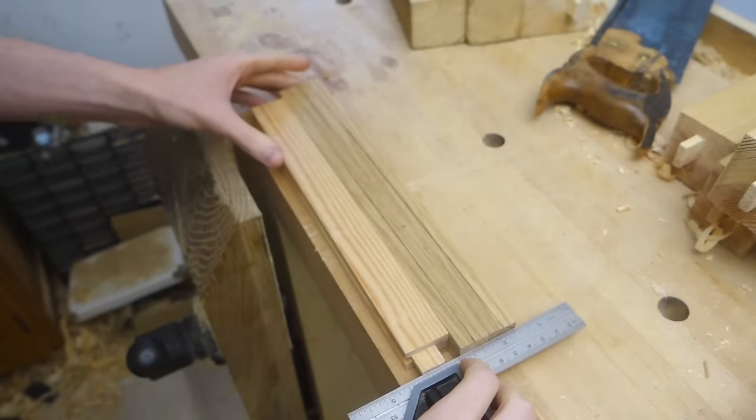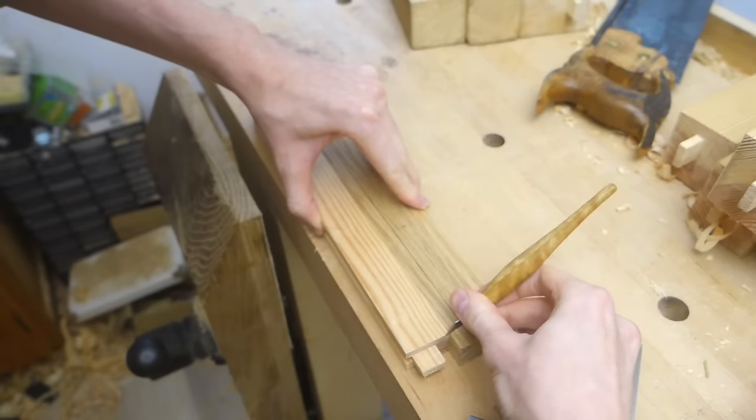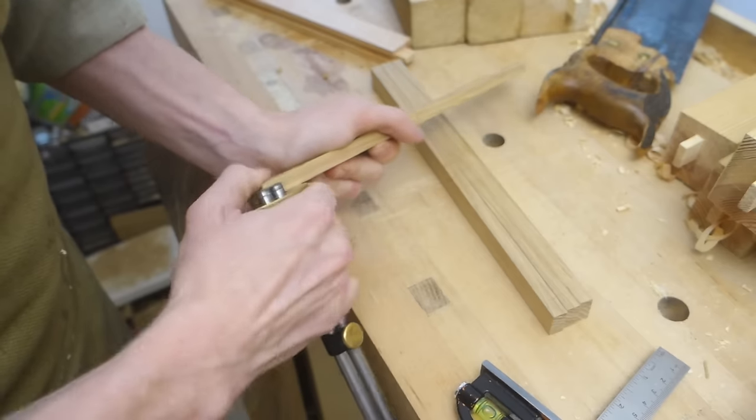Then I brought out some oak to make durable drawer runners. These get some very small tenons to join them to the front divider.